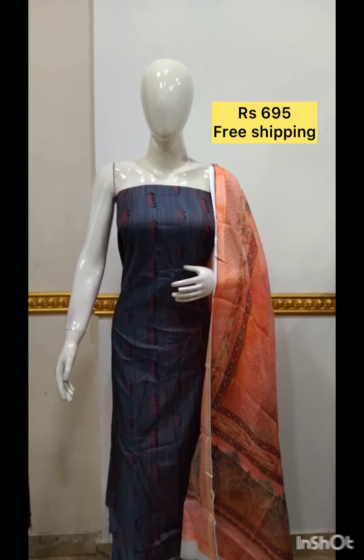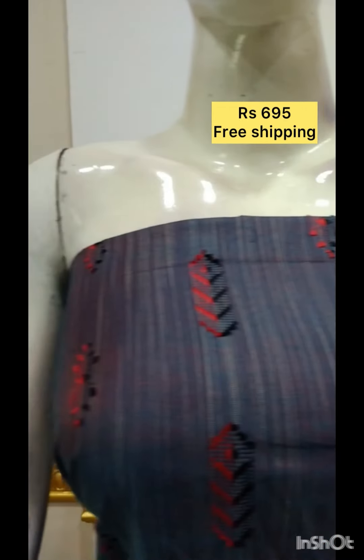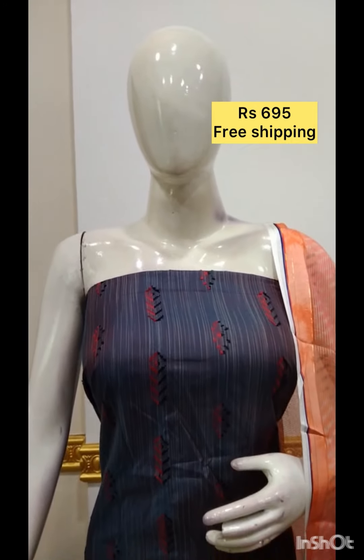I use rayon based fabric. This is a self-weaving fabric on the top. This is a digital print in a silky cotta fabric. Bottom contrast color.